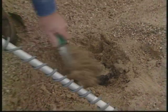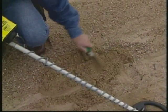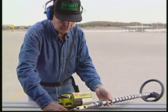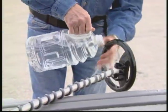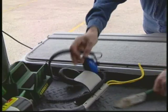Like all responsible treasure hunters, Mati never leaves a site without filling his holes. Before putting the Sea Hunter away for the day, Mati gives it a good cleaning, washing off any sand, salt, and residue with fresh water, and storing the detector in a cool place.